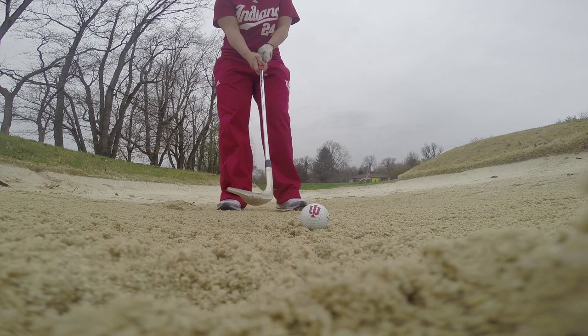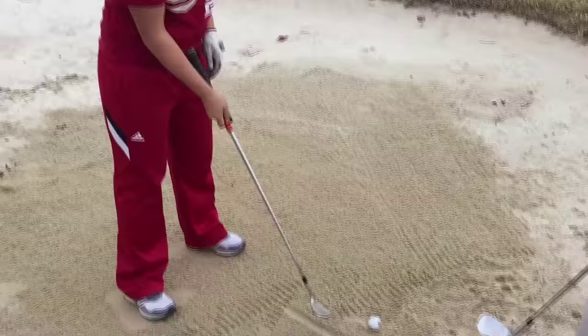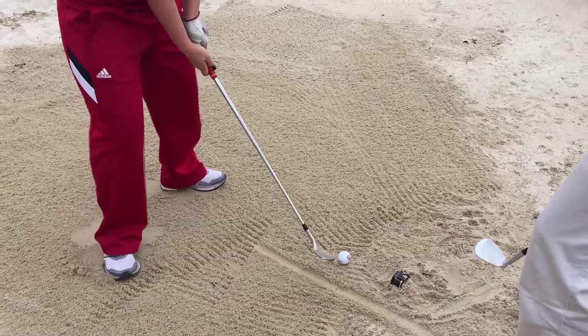Alex, you cannot hit a bunker shot that way. The best way to hit a bunker shot is to make sure that the ball is in the front of your stance, up by your front foot. We're going to draw a line in the sand right behind the ball, and all you need to do is hit that line. So dig in, hit the line, follow through. You've got it.